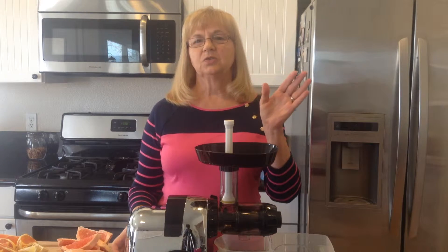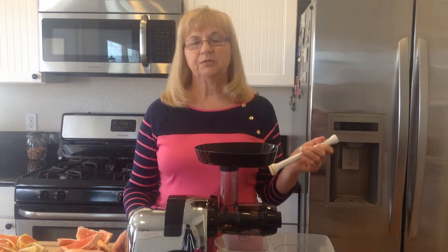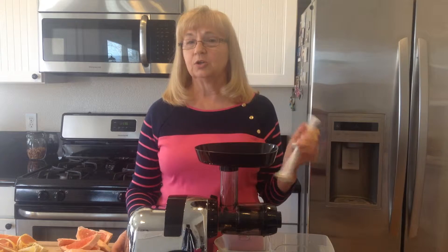It only has three ingredients and we need one large grapefruit, one lemon, and two or three oranges.